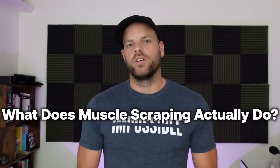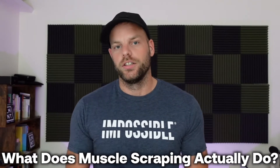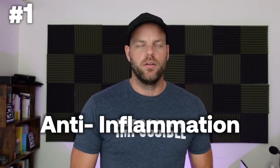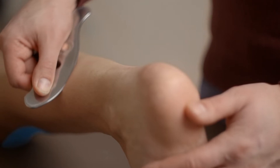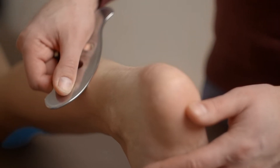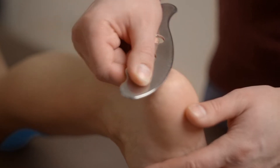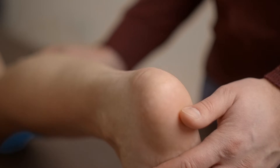So what does muscle scraping actually do for you? Is it worth your time? First up: anti-inflammation. Now this term is thrown around all over the place by anybody with really nothing to back it up. But in this specific case, there have been a couple of studies that have shown that muscle scraping can help release an enzyme which is anti-inflammatory in nature. So that's going to actually help reduce inflammation in your muscles and joints as you're scraping those parts of your body.